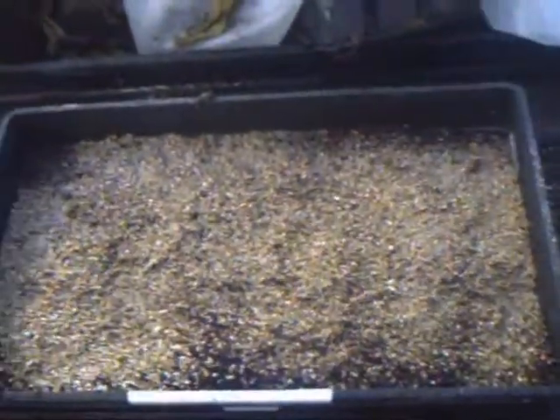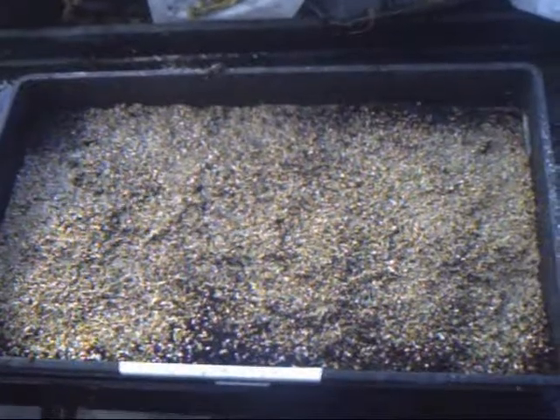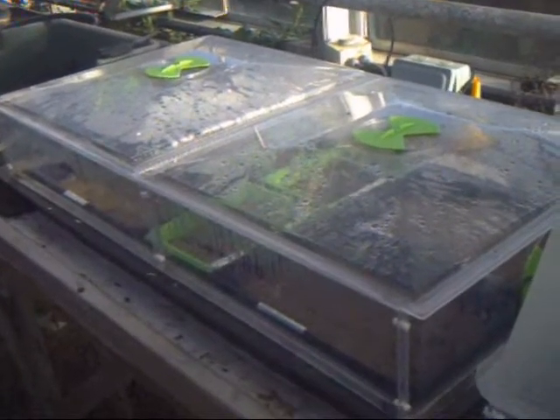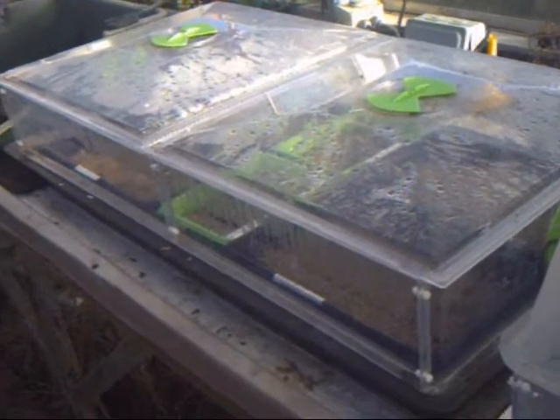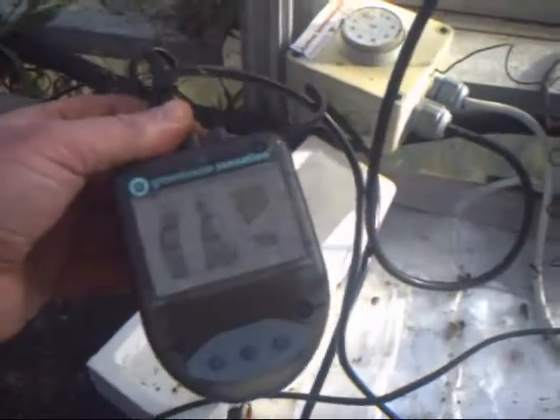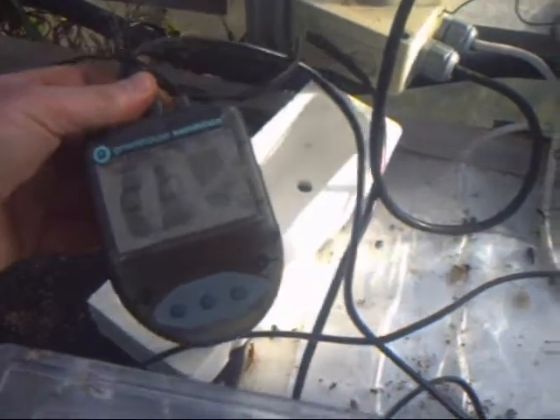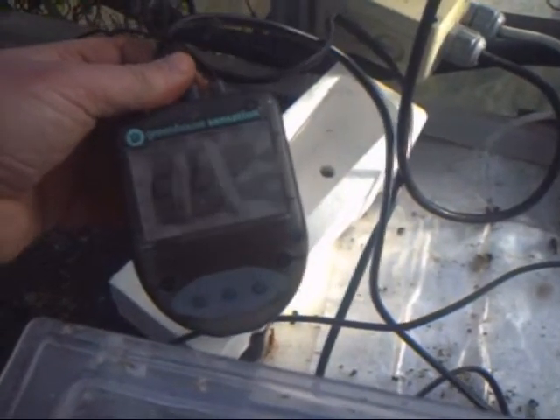That should be perfect. Now, into the propagator. Here we have two propagators. They are both made by Greenhouse Sensation and they are called Vitapods. They are basically the Rolls Royce of propagators. They do cost a bit, but every penny very well spent. You can buy cheap ones for about £20 — they don't have proper thermostats. These ones have really good quality digital controls. I've left the protective film over the screen, but it's 26 degrees in there. Perfect.